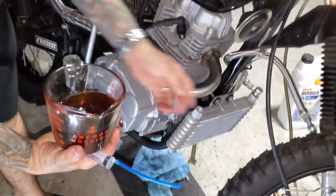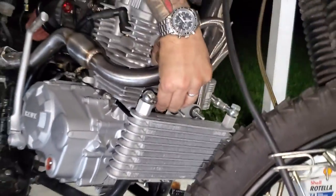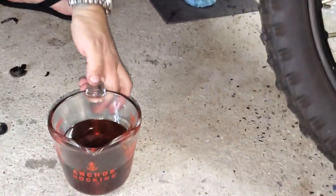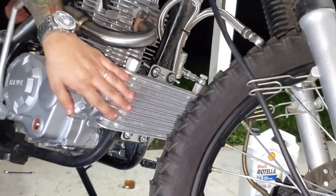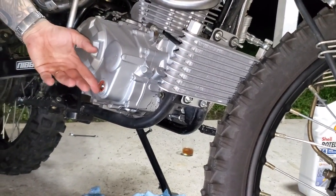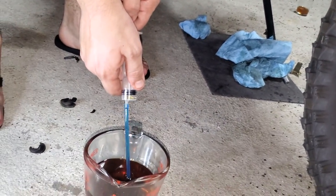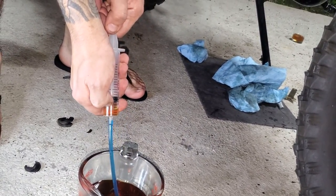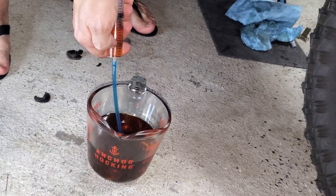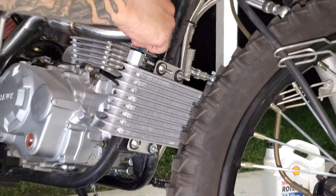I cleaned up a little bit of my line work. Our last step is to put this on right here and then we'll be good to go. I'm going to put some oil in this first so I don't have to measure it out separately when I add oil to the motor. I'm going to fill it with some Rotella 15W-40 and fill up the oil cooler until it looks full.